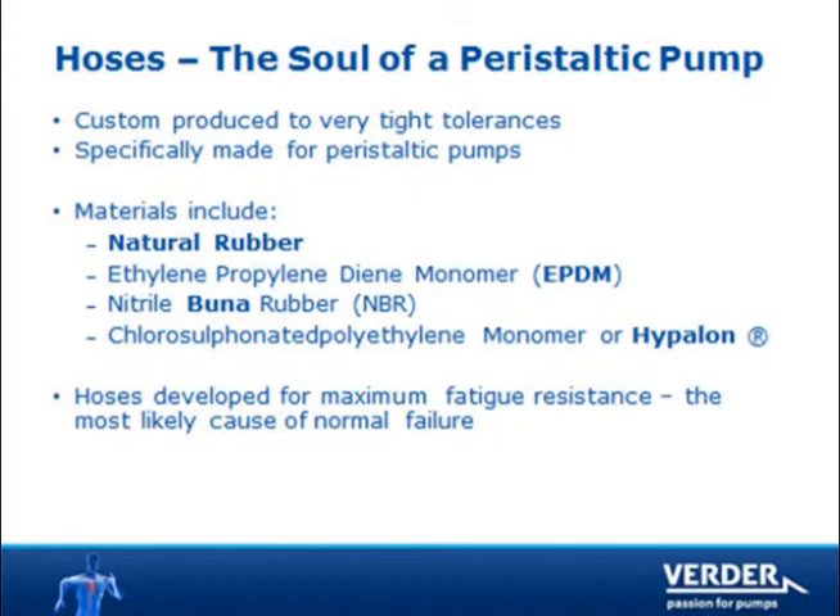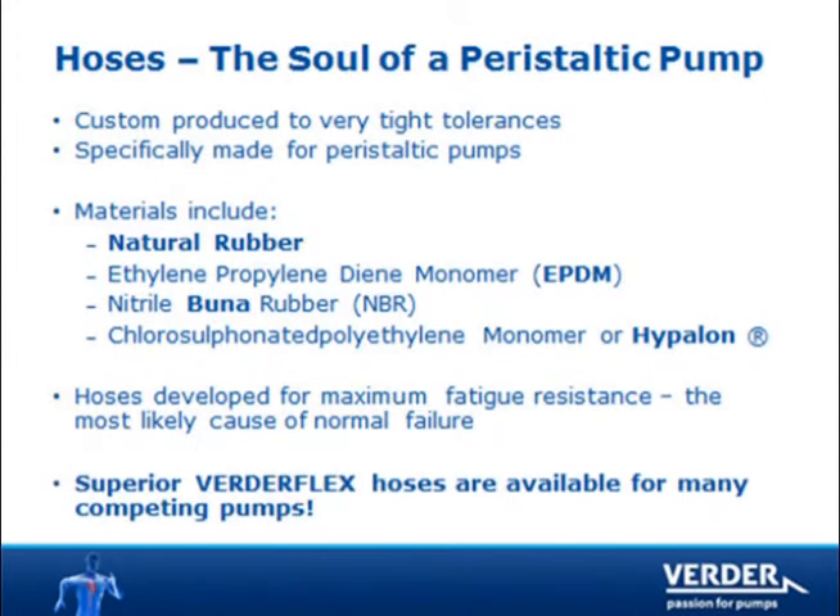VertiFlex hoses are engineered for maximum fatigue resistance, thus providing longer life. VertiFlex hoses are also available for many competing hose pump brands.